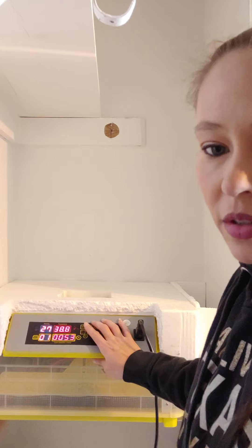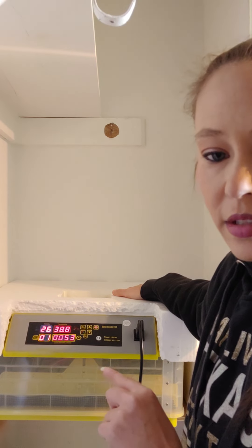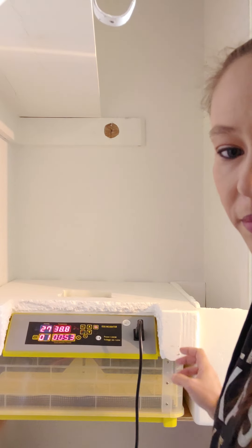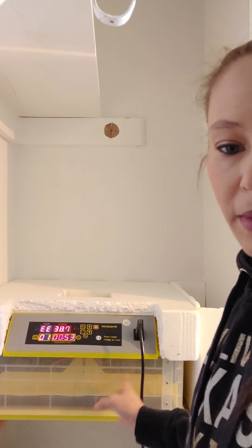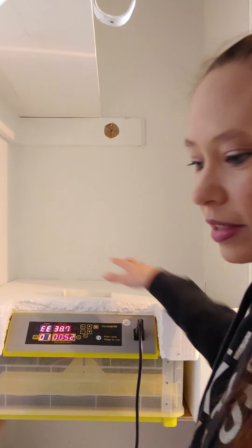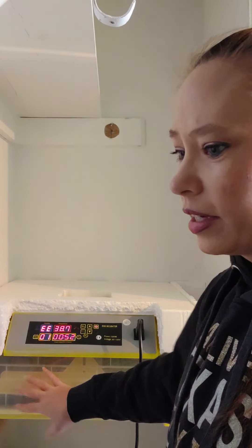Make sure the lid is on all the way — if it's wiggly it's not fully seated; you know it's on when it's stiff. If you have an incubator like this, keep the packaging styrofoam and cut it to fit around the bottom for insulation. This one I got secondhand so I'm missing that piece, but being in the closet helps. Keeping it insulated and keeping that heat in can be difficult otherwise.